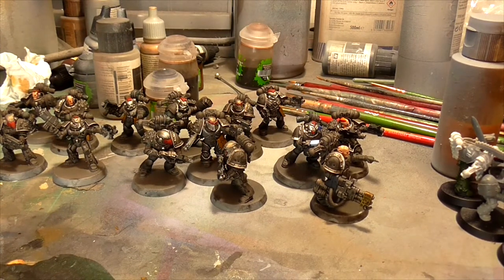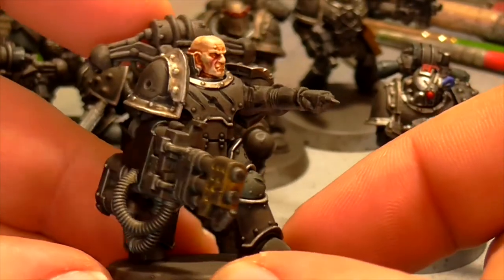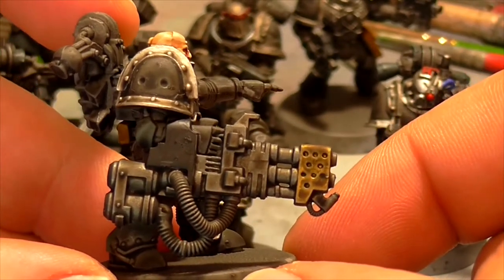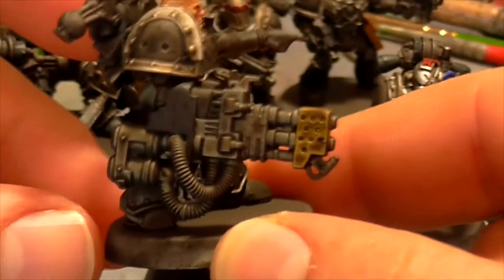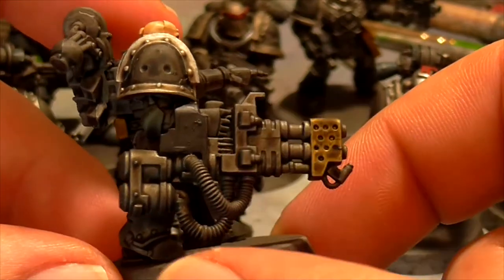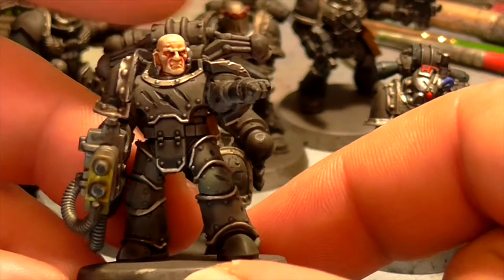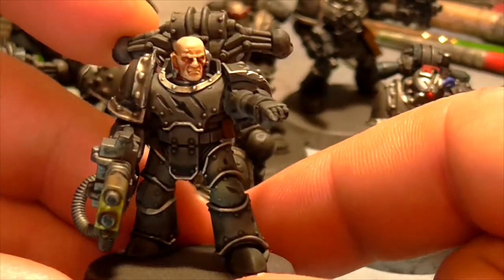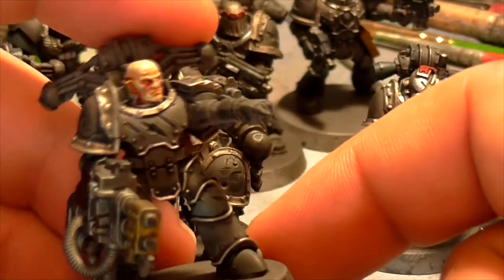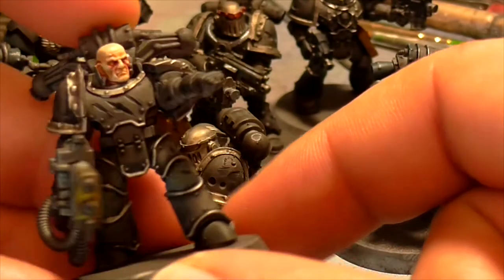A few of the notable ones - this one right here is actually my converted Heavy Flamer chap. He has the Space Wolf Heavy Flamer, of which I shaved off the Space Wolf icons. Heavy Flamers are so hard to get - I think the only regular Space Marine non-Terminator Heavy Flamer model is from the Death Watch. I cobbled this one together out of a Space Wolf Terminator arm. All you do is cut off the Terminator arm, file it down, cut it to shape, and slide it on and glue it. It adds a really cool, extra chunky look - almost scavenged in appearance.